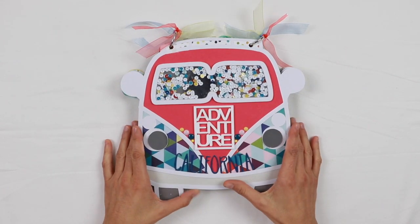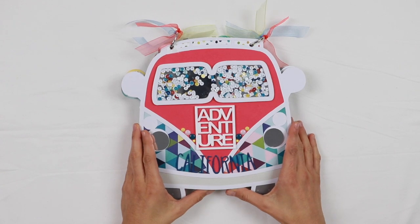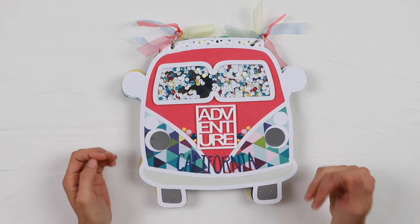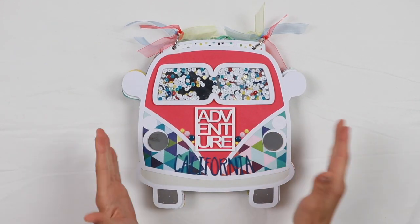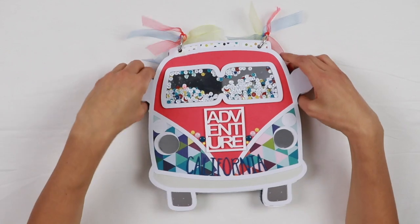This is a mini album which showcases just a few of the many pictures that I shot during my recent travel in California. Since it was a road trip, I wanted the album itself to convey the idea of the road trip. So I decided to create a Happy Van mini album, and I really love how it turned out — it's super cute.